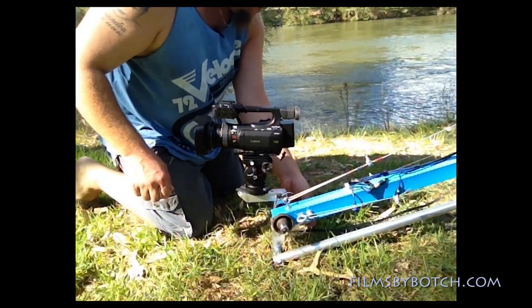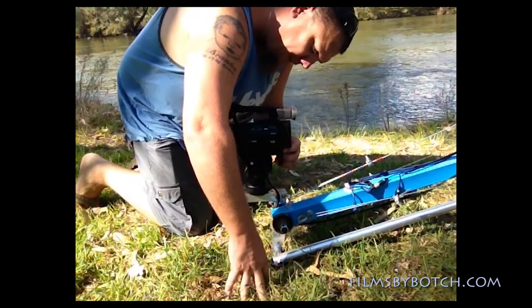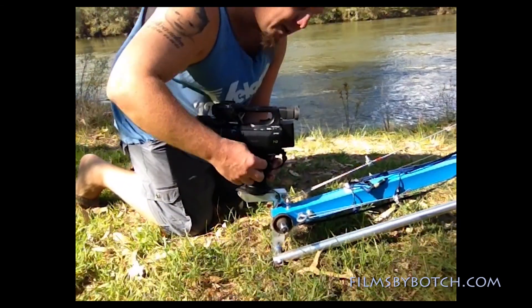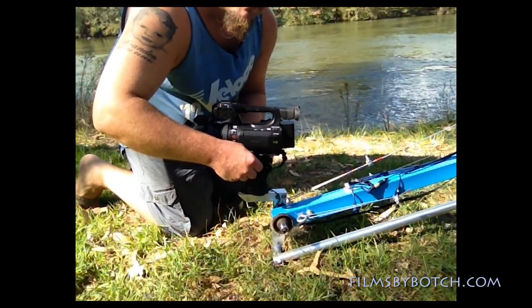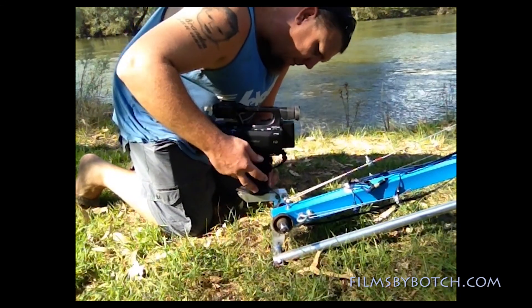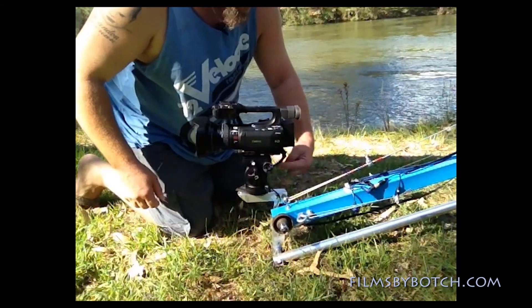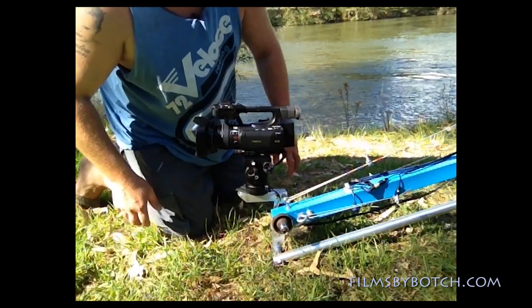Then I have the cable that runs back to the TV — that gets plugged into the camera through the AV output, and that is purely for the use of the monitor only, so I can see what I'm recording when the camera is up in the air. I can also have a handle so I can do sideways panning shots.